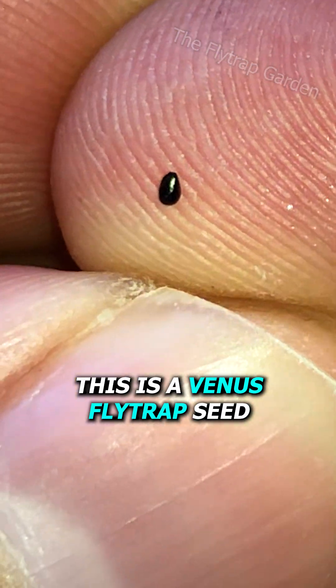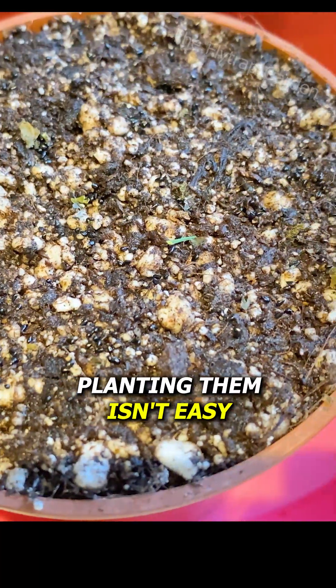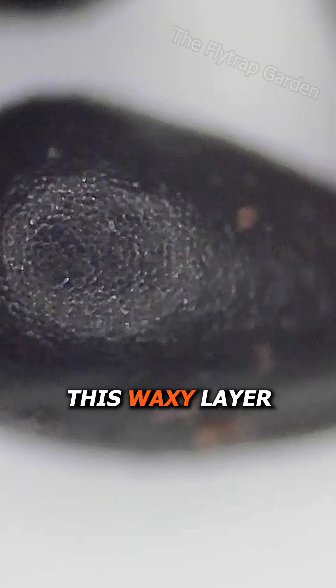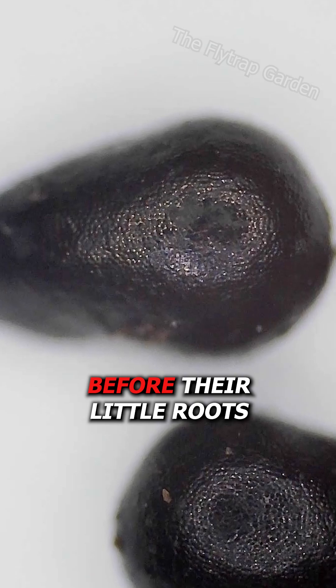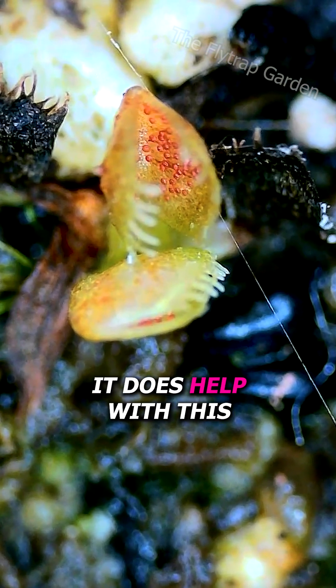This is a Venus flytrap seed, but what's it like growing a thousand of them? Planting them isn't easy. Each one of them has this waxy layer that needs to stay wet before their little roots will grow. But if you use the right soil, it does help with this.